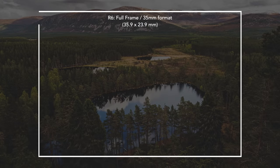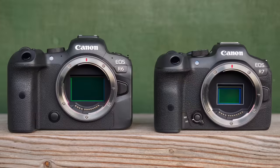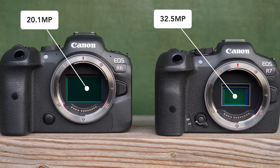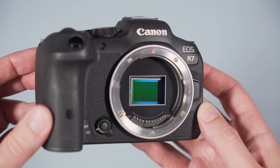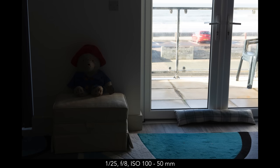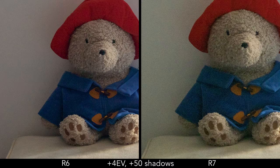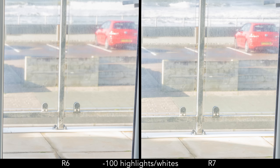The R6 features a full-frame (35mm format) sensor, which is larger than the APS-C sensor found on the R7, with a crop factor of 1.6x. The resolution is also different: the R6 has 20.1 megapixels, whereas the R7 has 32.5 megapixels. The APS-C crop factor combined with the R7's high resolution can be very useful, but there are other advantages with the full-frame sensor — one of them is dynamic range. The R6 shows less noise when brightening underexposed areas in the RAW file, and the difference is already visible with a mild 2-stop recovery and even more so with a 4-stop recovery.